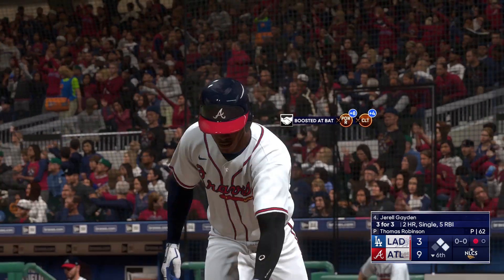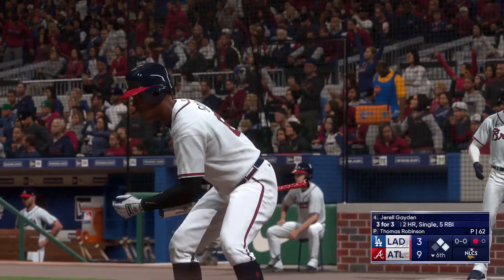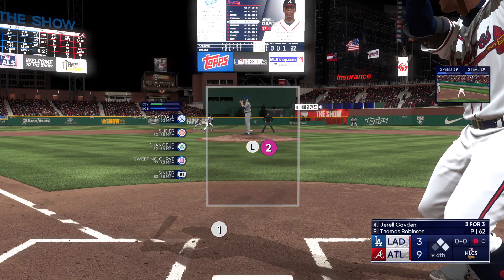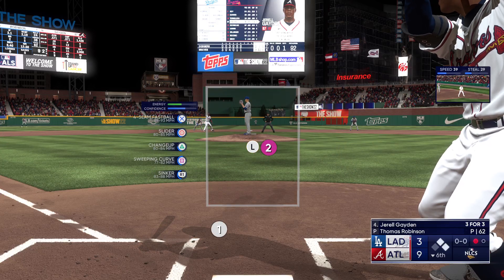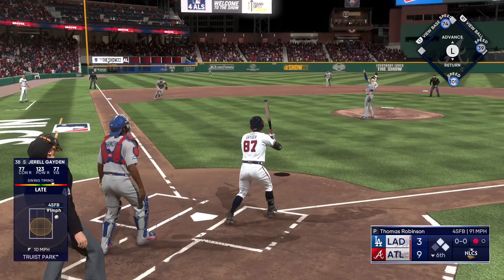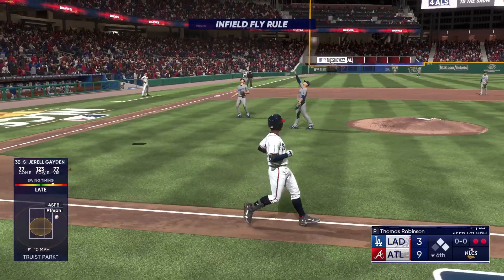Gerald Raymond next up for the Braves. He's not going to get cheated up there — he's looking to do damage with every swing he takes. Next pitch has popped up. Now the infield fly rule call.